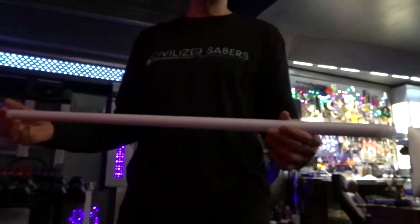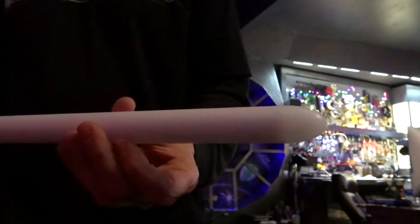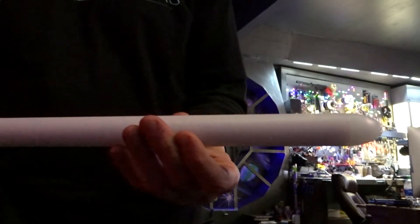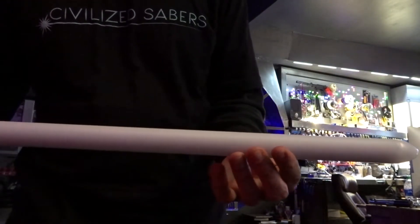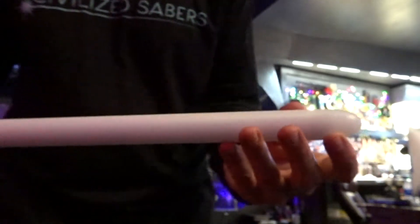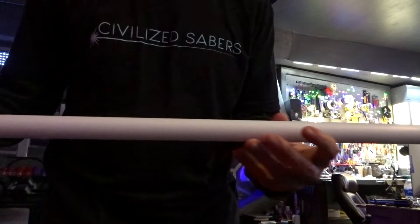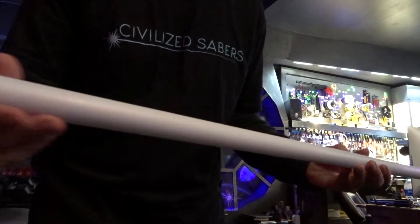Take a look at this new blade I just constructed for Ryan. He placed an order on civilizedsabers.com for the 36-inch long trans white blade — that's the one-inch style with the parabolic blade tip. This blade tip houses a few of the RGB NeoPixel LEDs to look fuller and more even as an entire complete blade.